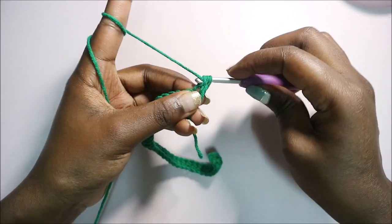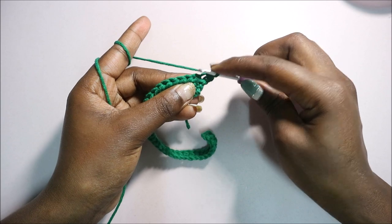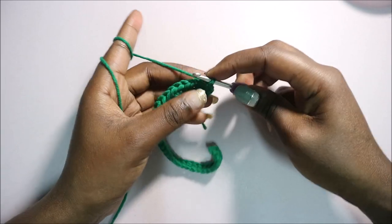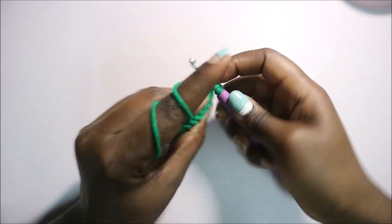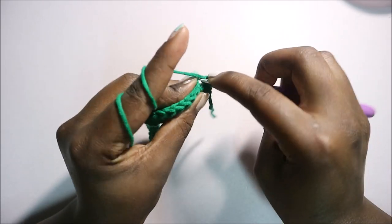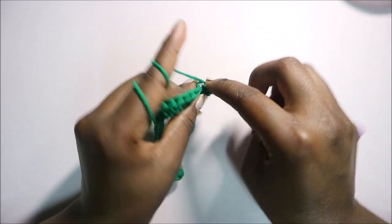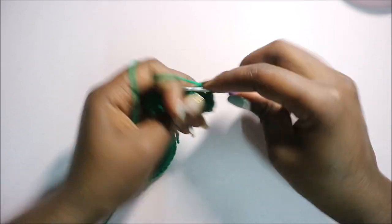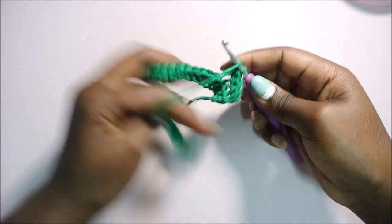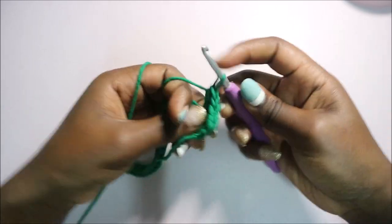If you don't know the back loops — we usually have the front and the back loop, so instead of picking the two loops you're just going to pick this one loop only. Do another half double crochet and repeat all the way across until the end, all in the back loops only.